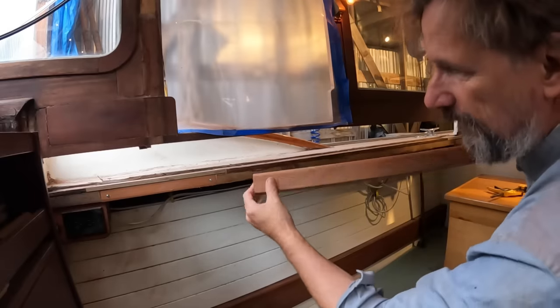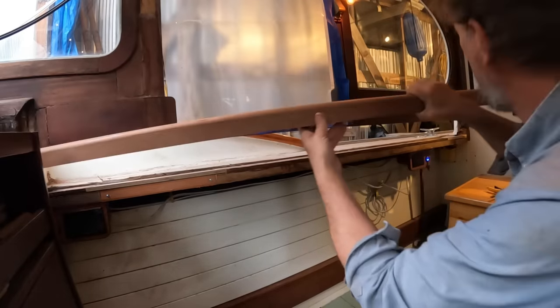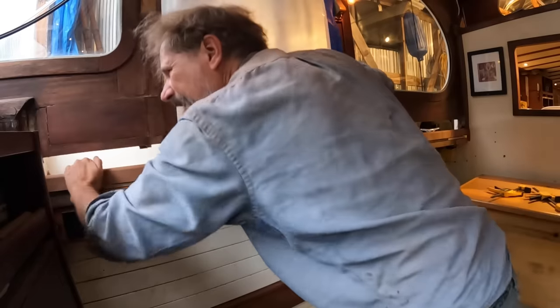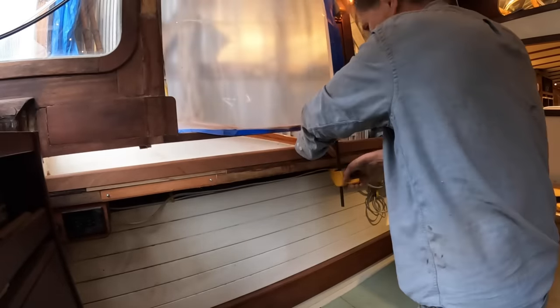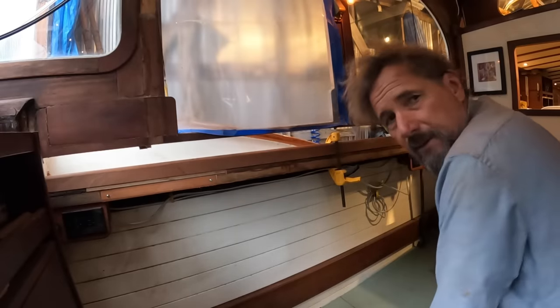Let's do a trial fit. The front end needed a bit of a miter cut to go against the bulkhead there. Let's slide it in back here. Nice — very nice. Well, we're one step closer.